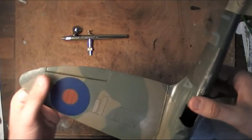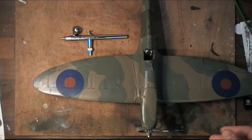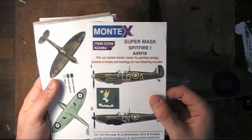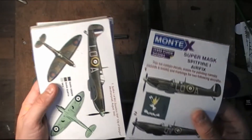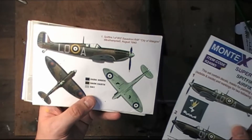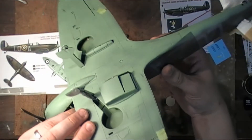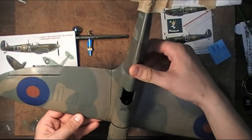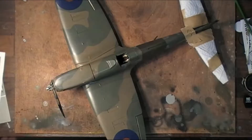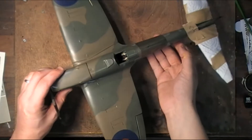So what I'm doing today is I'm going to be painting on the roundels using a mask from Montex. I bought this a few months ago — I think it was about eight or nine quid from Hannants, that's a model shop in the UK. Now I've already masked everything up off camera, which makes it a lot easier and a lot quicker and you guys don't have to sit through and watch it.